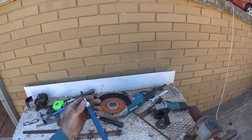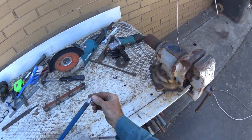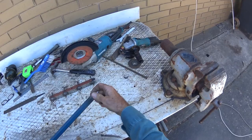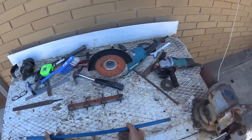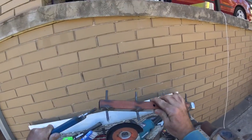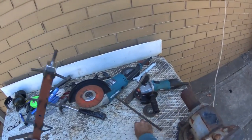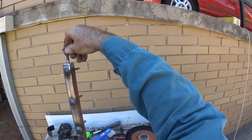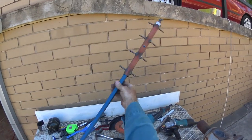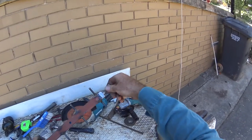I've welded the bolt on the end — it's a 5/16th bolt. I've put a bit of solid steel up in the centre, welded it, ground it down to a bit of a point. It's not real pointy, and that's that. That'll slot up in there. Put your wing nut on, and that'll fit neatly in your box when you take it out to use it.